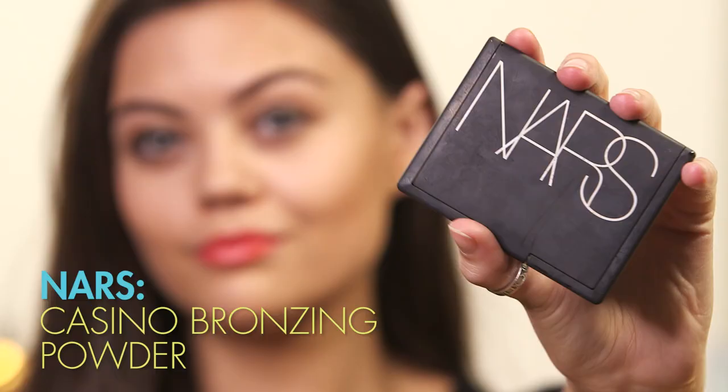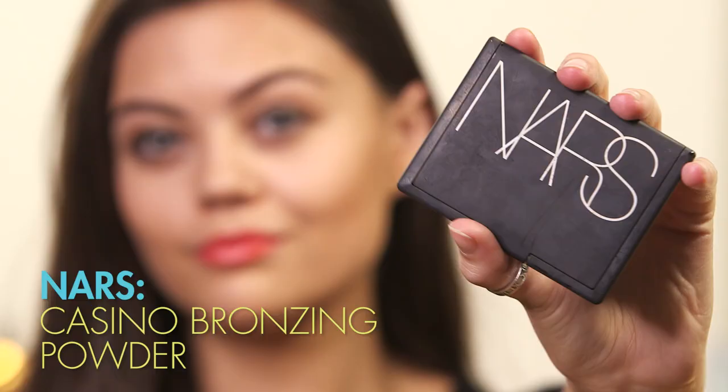I'm then going to grab my powder and powder the rest of my face, because Daisy's face isn't particularly glowy. Then, since her face is quite bronzed, I'm using my NARS Casino Bronzer, which is my absolute favourite, and I'm just going to bronze around my face where the sun would naturally hit it.